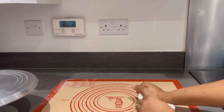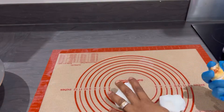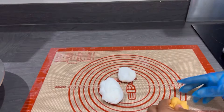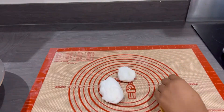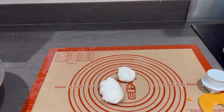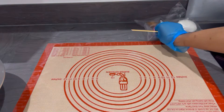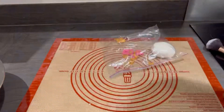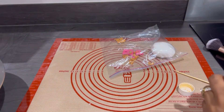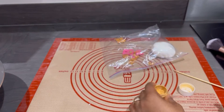I'm bringing out my fondant to roll it out. When you're storing your fondant, I recommend you tie it so it doesn't get hard. I'm trimming my fondant on the tutorial mat. Sorry, I didn't use gloves — I ran out, so I have one glove left. I'm using uppercase letters to write the name. I will leave the link to the tools I'm using in the description below. I write all the names and put them in a nylon bag so they don't get air and go hard.